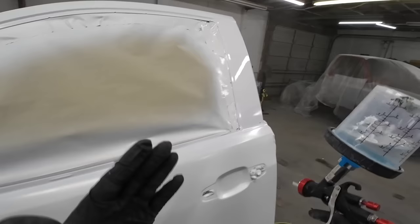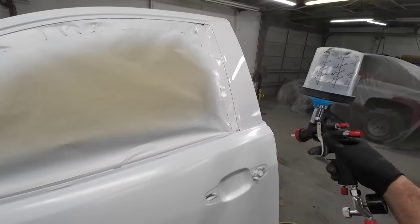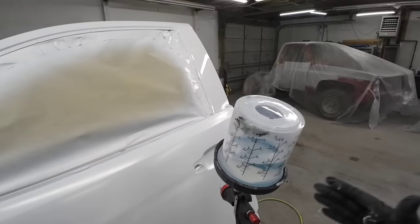Now if you close the distance, you have to increase your speed — because if you close the distance and go the same speed, you're going to run it. I typically spray about five to six inches away with no problem. Look how smooth that finish is, and that's just the first coat. So I'm going to leave these gun settings where they're at and spray five to six inches away and see what kind of finish we get on the first coat.